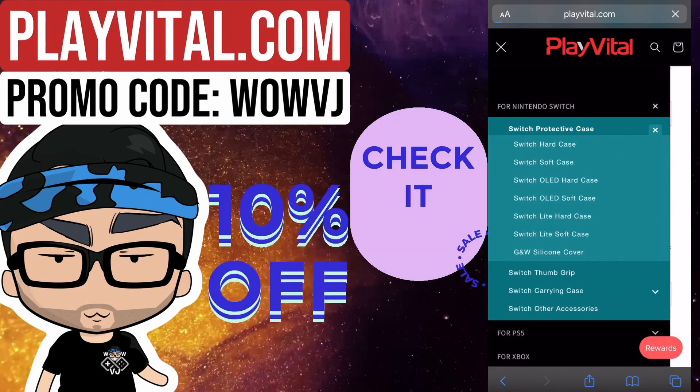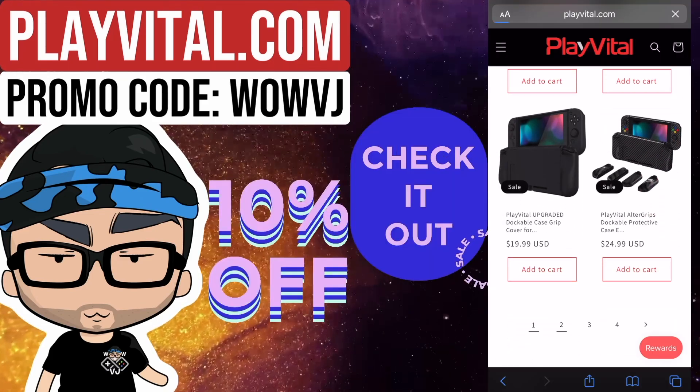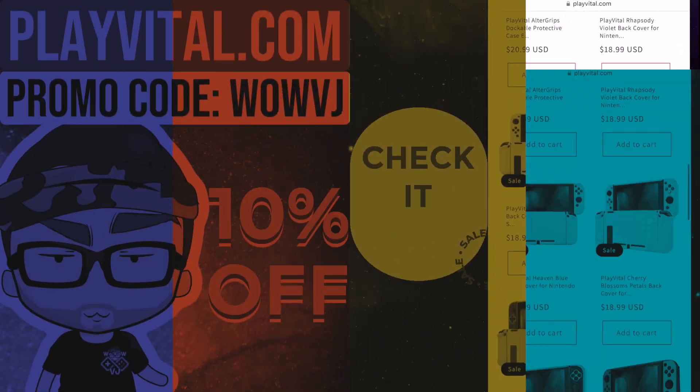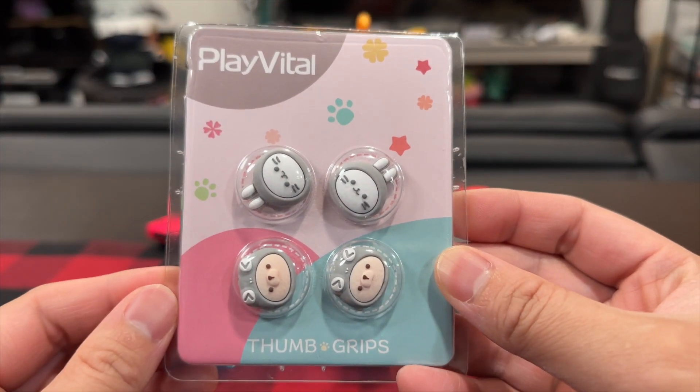Their website also has accessories for the PlayStation, Xbox, and the Steam Deck, so feel free to check out playvital.com and use promo code WOWVJ for 10% off. There are also links in this video's description, but back to these super cute thumb grips.